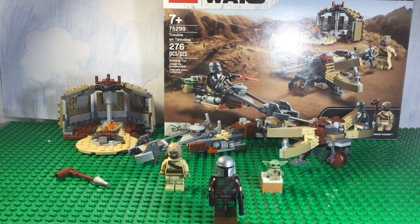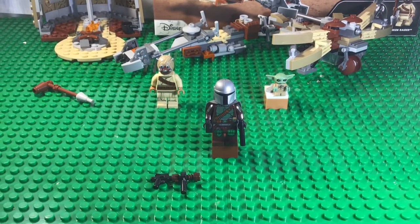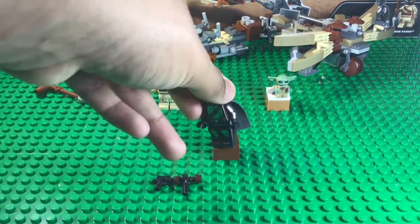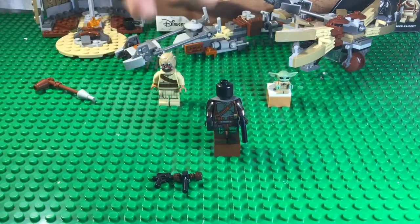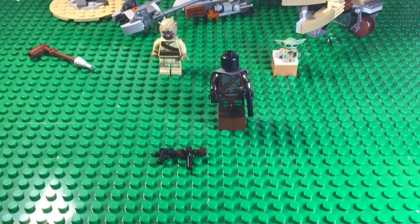Let's move on to the actual Mando. He looks amazing. This helmet is a little too light gray for my liking — it doesn't match the rest of the minifigure very well. But as you can see, very good printing. It has this arm printing, which fascinates me. There isn't much to see on the back. Under the helmet is just a black head, but overall a good minifigure.